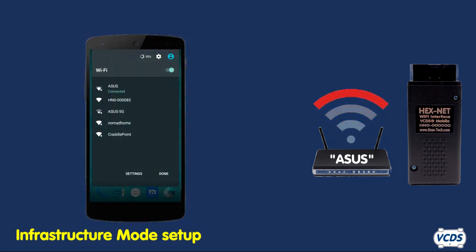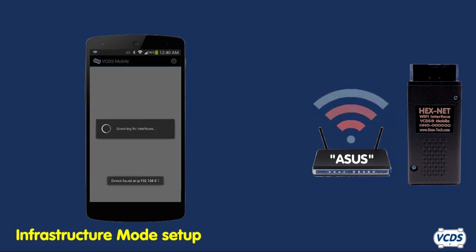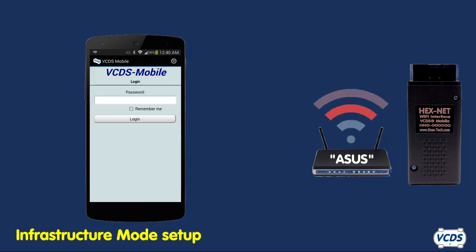If using a smartphone or tablet, connect to the same wireless network the Hexnet is connected to. Then start the VCDS Mobile app. The app will identify the Hexnet and show you the IP address. You are now connected to VCDS Mobile.